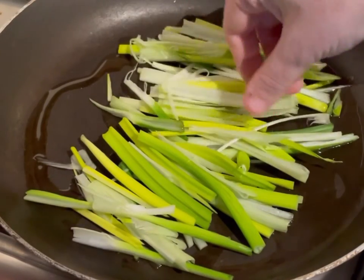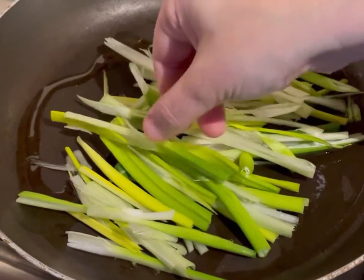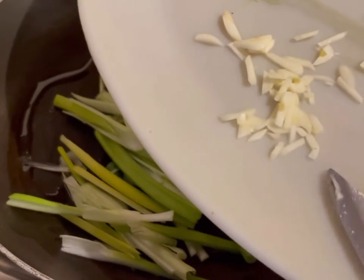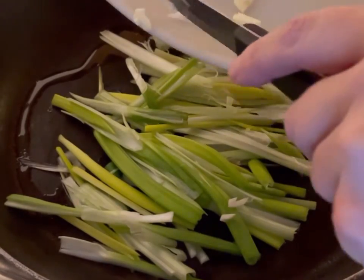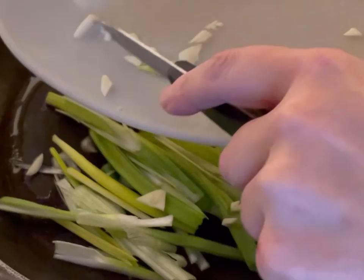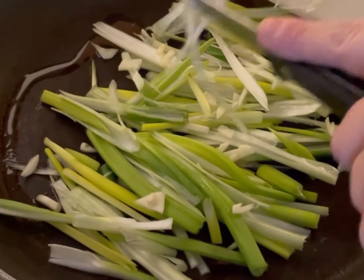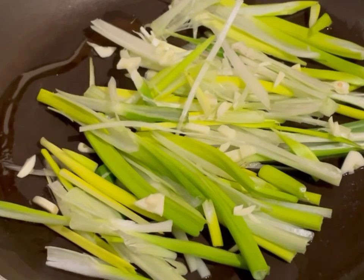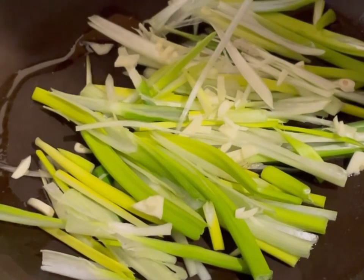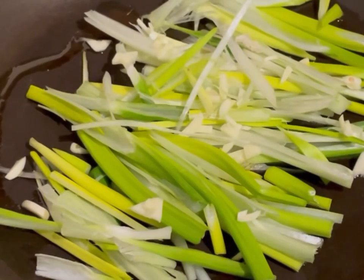It doesn't matter if they're a little uneven. You can have them completely uniform, but I'm going to spread them out a bit for more coverage in the pan. Then we've got the garlic and I'm going to sprinkle it in and around the onions sparingly. I'll put the rest of the ingredients in and then turn this up so the onions start to fry before we add our batter.